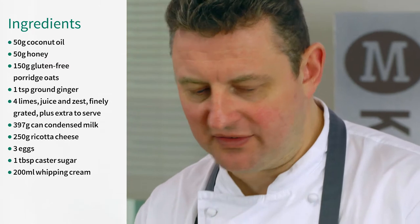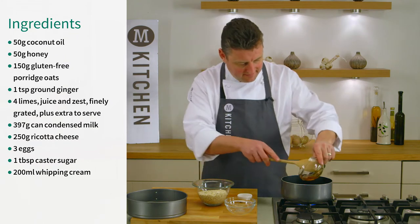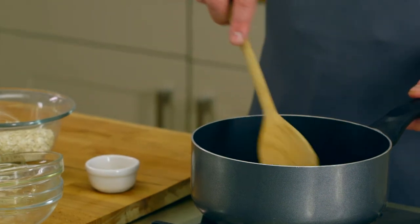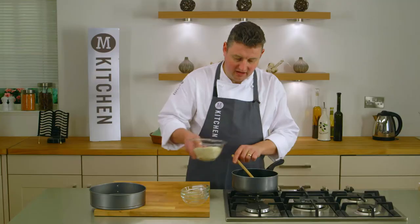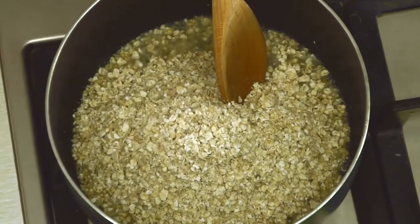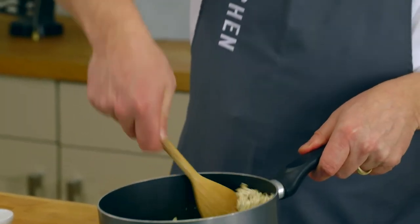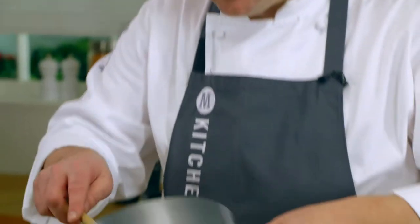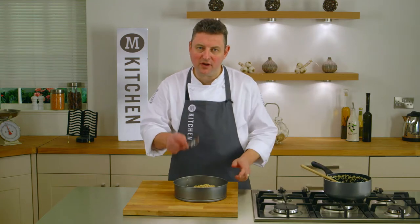So first of all we need to make our base. Into a saucepan we're going to melt the coconut oil with the honey. We'll just give that a stir through. Now that's all melted we can turn off the heat and add in our gluten-free oats and some ground ginger and give that a good stir through. And that's then ready to press into our 23cm cake tin. We can tip the oat mixture into the tin and then press that with the back of the spoon right into the base.